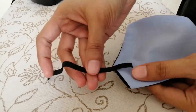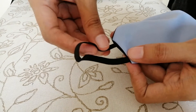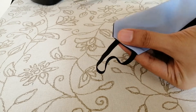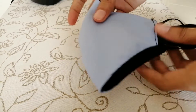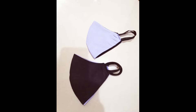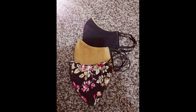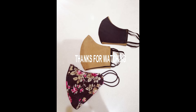For the second one, I use an elastic band for making the strap. The advantage of this method is that we can get the desired length of straps. Our mask is ready. You can make an adult mask using the same method by adding two inches more. Stay safe!